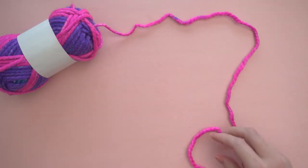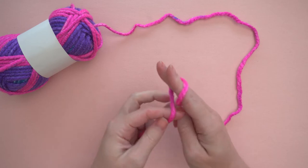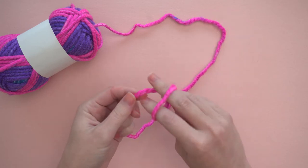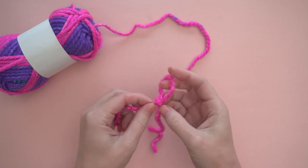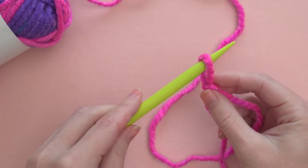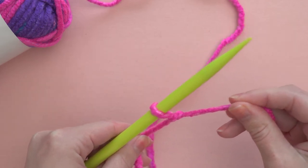To begin, let's learn how to cast on. First, you'll need to make a slip knot by wrapping your yarn around two fingers. Bring your fingers through the loop to pinch one of the strands of yarn and pull through. You can tighten the knot by pulling on the ends. Slide the slip knot onto the green knitting needle — this is going to be your first stitch.